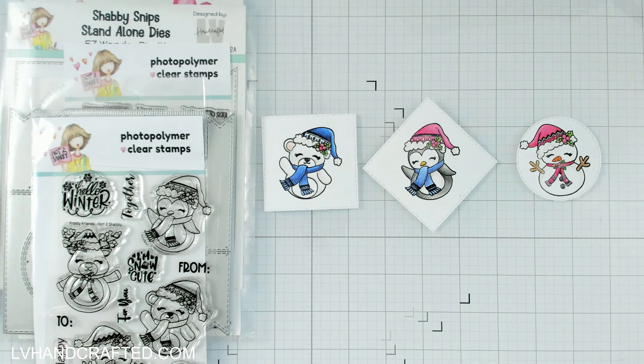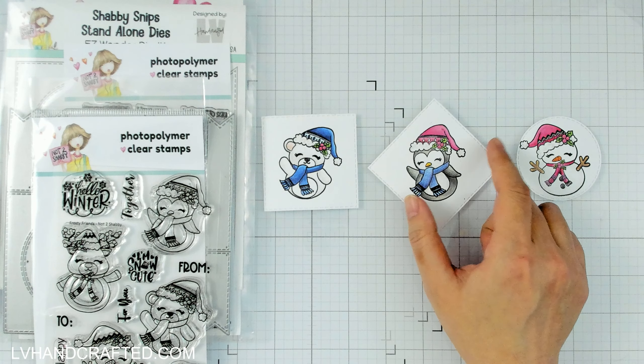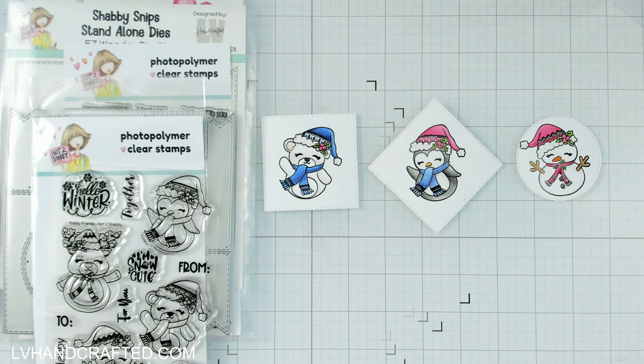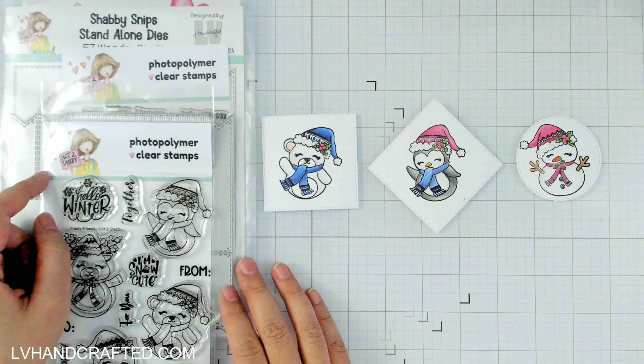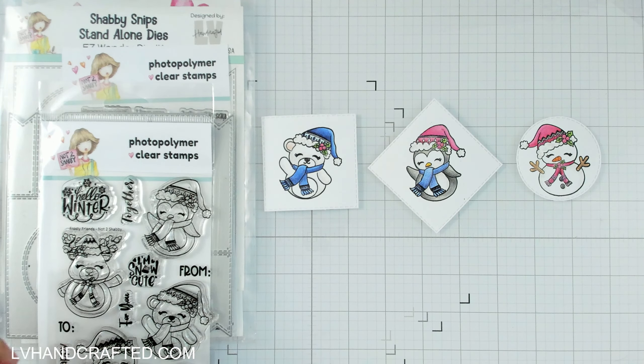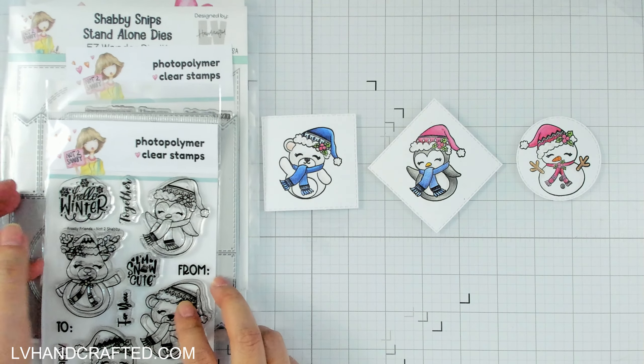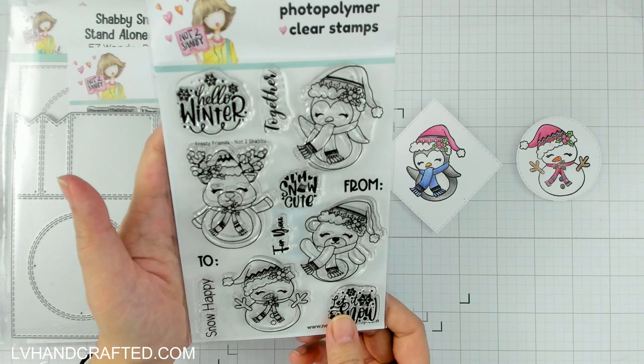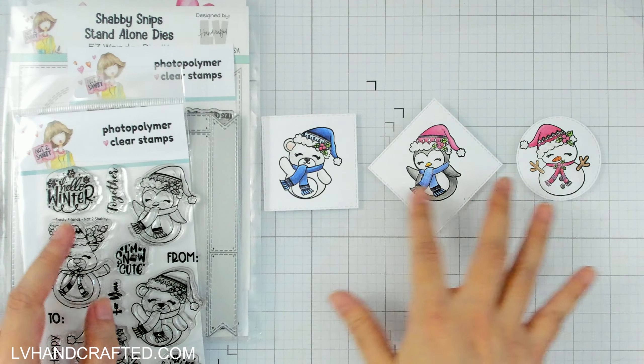When I saw that this was our week two theme I was super jazzed, because the masterclass that Yvette taught was all about making tags for the holidays. So what I thought I would do is take some inspiration from Yvette, and I pulled out my Easy Wonder dies. I'll be making three tags featuring some cute little critters.